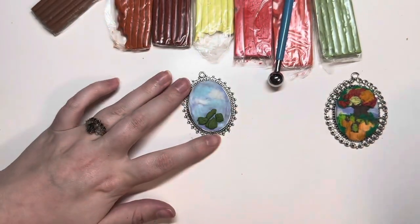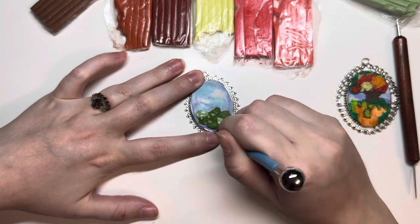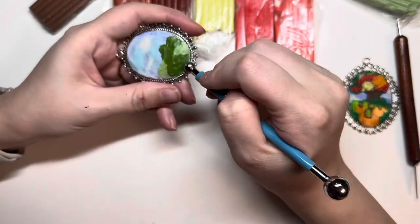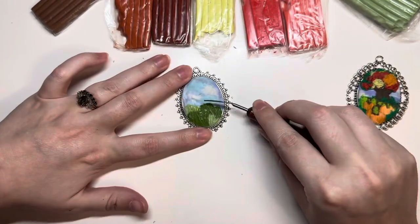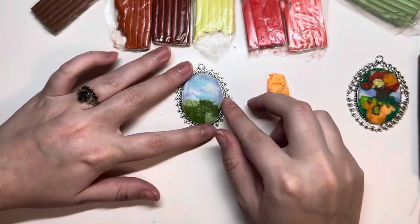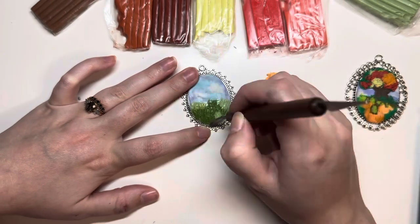Then I start adding in the grass. I used a darker green and a lighter green in spots and I just smooth it out with my dotting tool again. Then I use a pointy tool to add in blades of grass and add a little bit more lighter green in that spot.